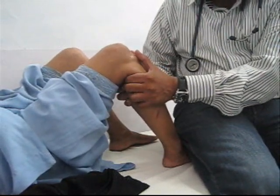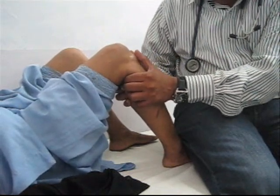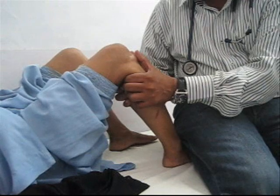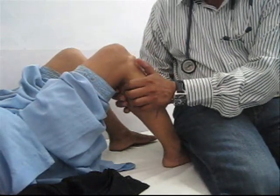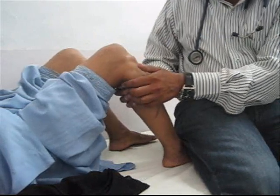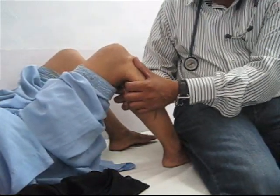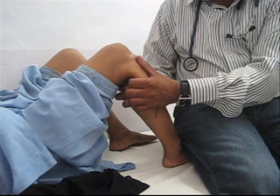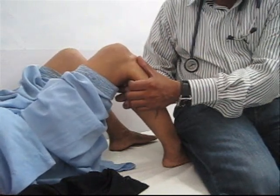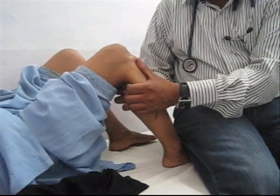If the glide is greater than one centimeter, it suggests anterior cruciate ligament laxity. For the posterior drawer test, we push the tibia posteriorly, whereas in the anterior drawer test we pull it forward, observing any movement of the tibia in relation to the femoral condyles with the thumb over the top.